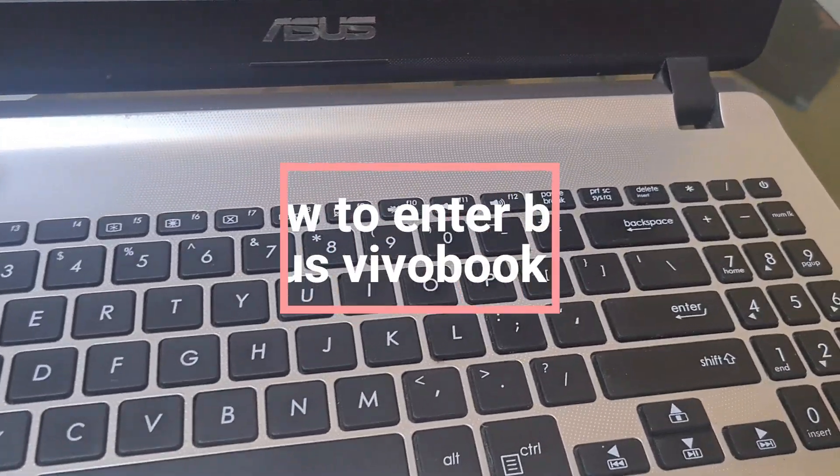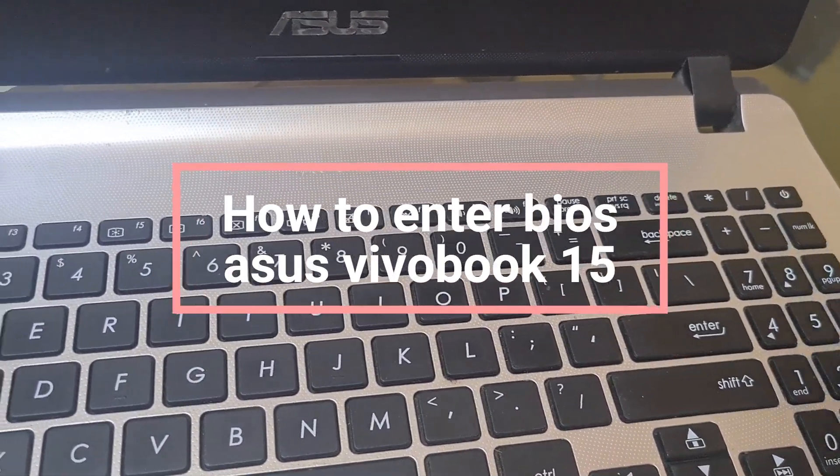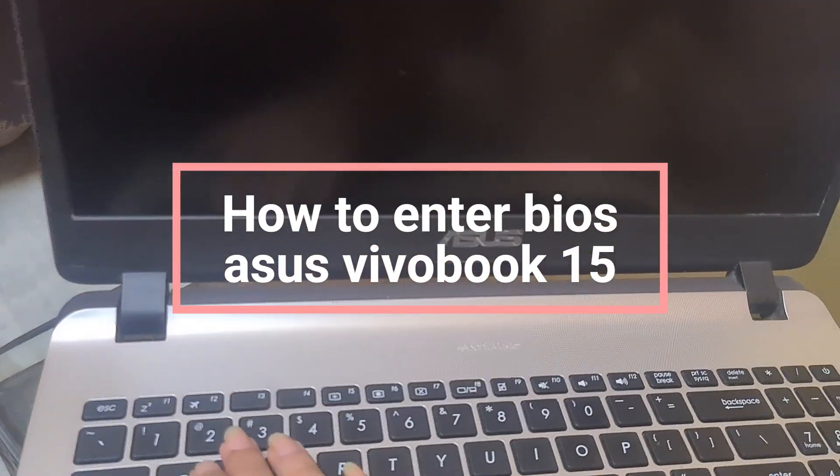Hi everyone, in today's video we will see how to enter BIOS Setup on ASUS VivoBook 15.